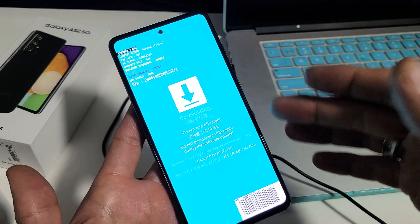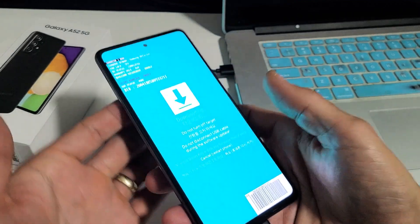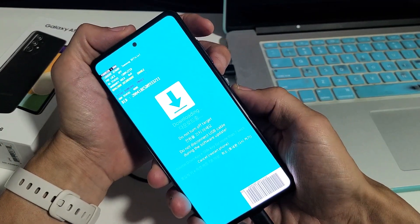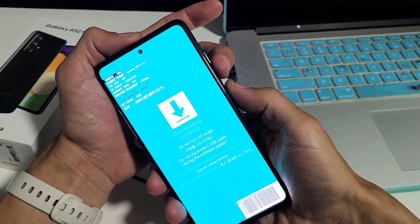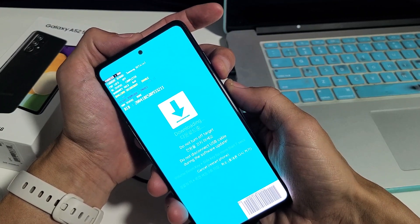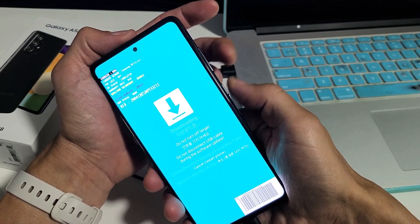After you're done downloading whatever you needed to download, to get out of this, press and hold two buttons simultaneously: volume down and the power button. Press and hold at the same time and keep holding until you see the Samsung logo appear. We're going to get out of this right now — volume down, power.